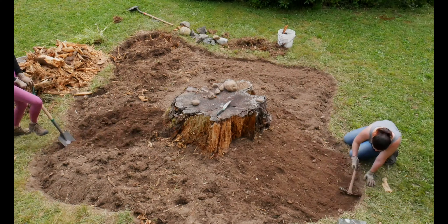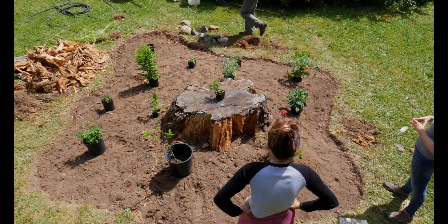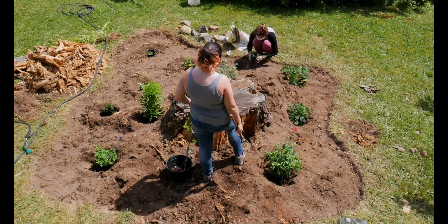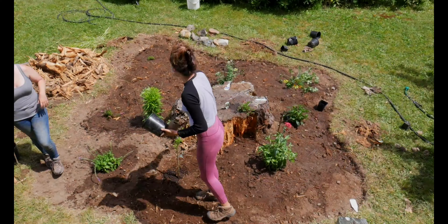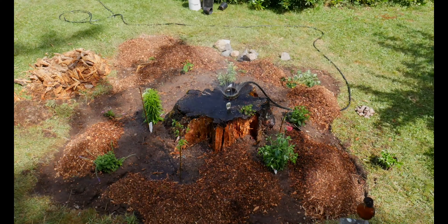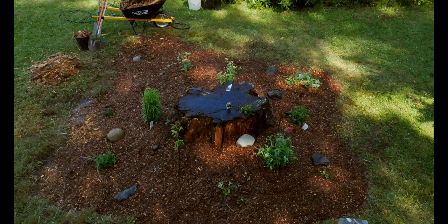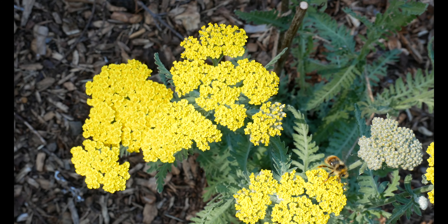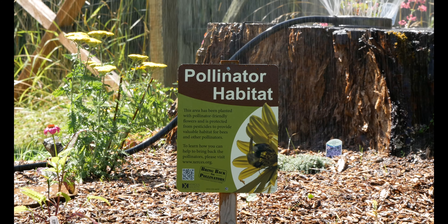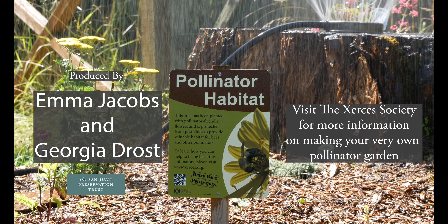Planting a pollinator garden is an amazing way to connect with the earth, and it was easy and fun, and it felt really good knowing it was benefiting the planet. This small but mighty garden will support pollinators and in turn the ecosystem surrounding it. It's something simple that can be done on a very small scale in your backyard, or a much larger scale like we've done with this big tree stump. So if you're trying to look for something to do for your local pollinators, we highly suggest just planting a pollinator garden.